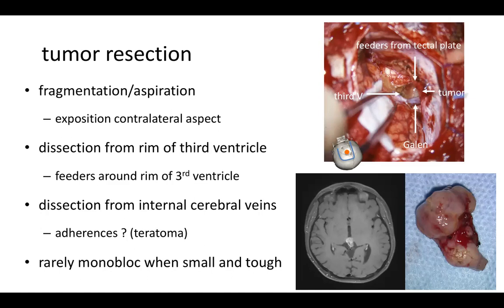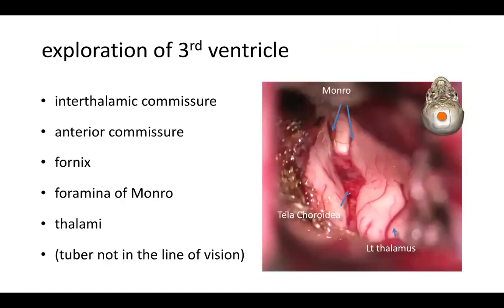It is preferable to finish by dissecting what remains of the tumor from the internal cerebral vein, to which it can be very adherent — especially in the case of a teratoma or a tumor residue after chemotherapy. Rarely, the tumor is small and tough and you may achieve a monoblock resection. In the end, you have removed the tumor and liberated the third ventricle. Here you see from below the ceiling of the third ventricle: the interthalamic commissure may have been split by the tumor, but you can see the anterior commissure, the pillars of the fornix, the foramina of Monro, the tela choroidea, and the thalamite to which the tumor could have been adherent.